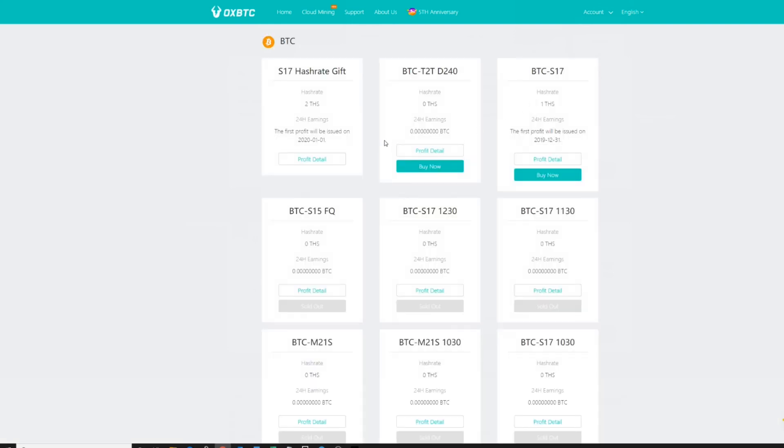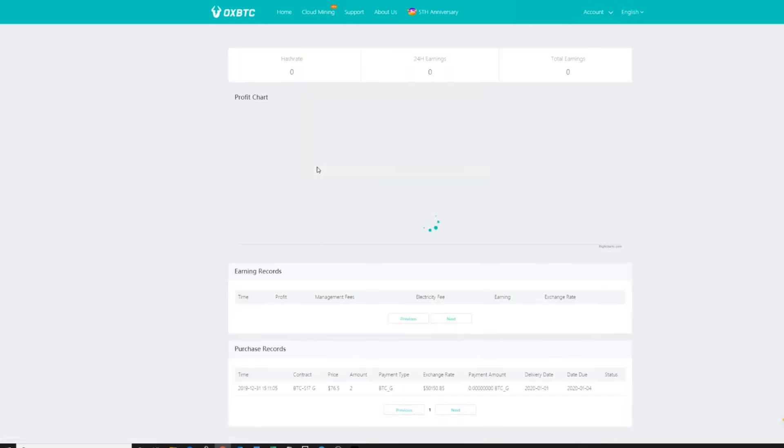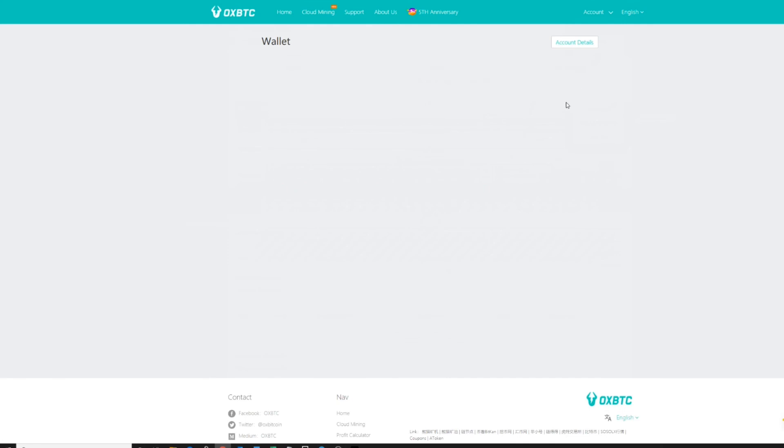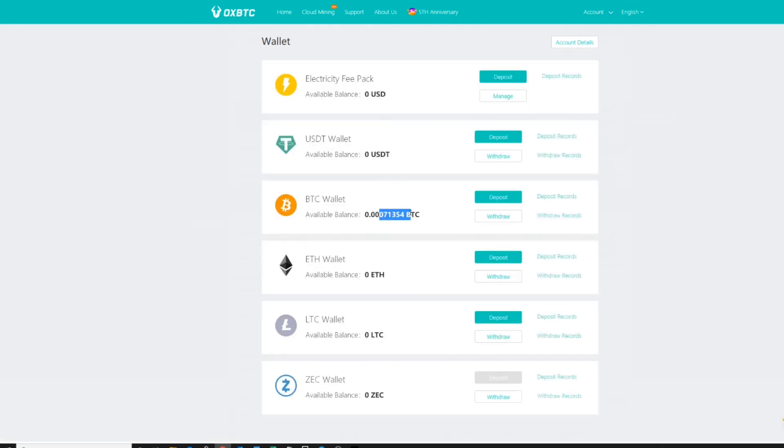We can go to Account and then My Contract to see them running. Click on a contract to see the profit detail — it will be blank at the moment since it hasn't started yet, but this is where it will show your Bitcoin earnings per day. In the Wallet, you'll see just a small amount remaining after purchases. I hope this video was extremely helpful. There's more to the site — I wanted to cover the electricity fee pack but didn't want the video to run too long. I'll do some FAQ at the end. Please like, subscribe, and feel free to use the referral link in the description below.